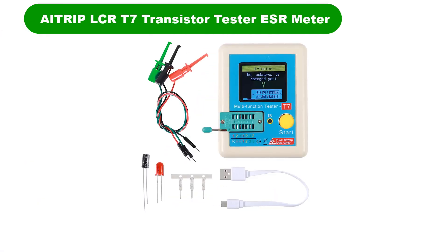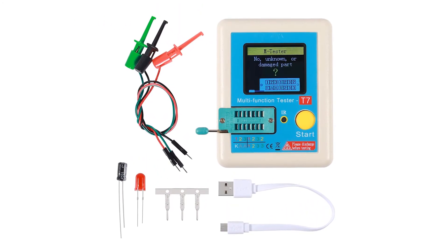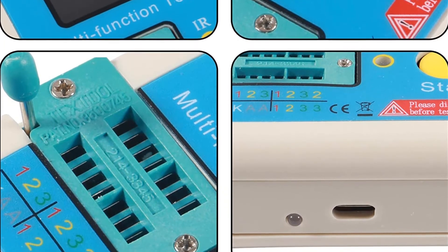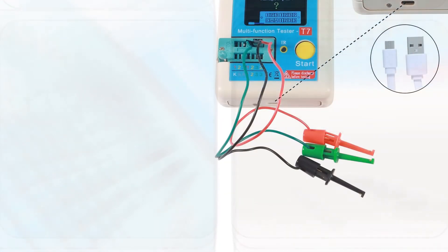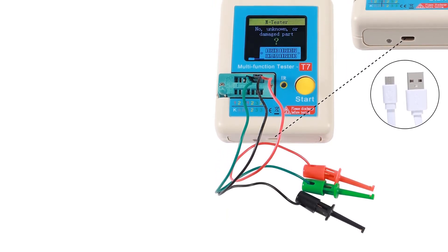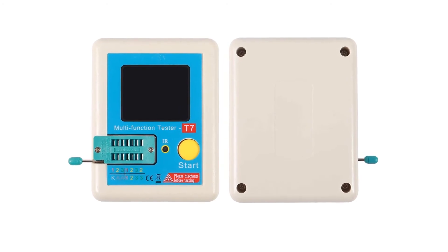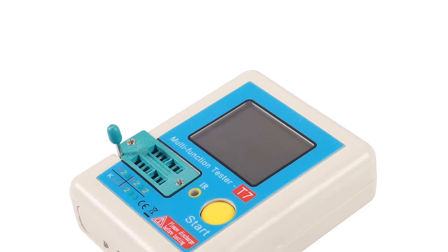Number 4. Our fourth best pick is the ATRIP LCR T7 Transistor Tester ESR Meter. ATRIP may not offer the most powerful or feature-rich ESR meters in the market, but it still offers pretty great options since almost all ESR meters offered by it come as a bundle that includes various handy accessories for working on electrical circuits. This ATRIP LCR T7 ESR Meter is the only option given in this list which includes a wide range of handy accessories like components, wires, testing equipment, charging cable, and much more.